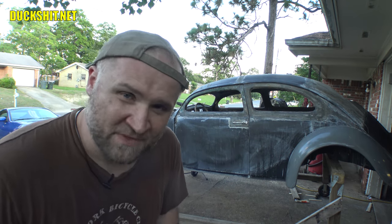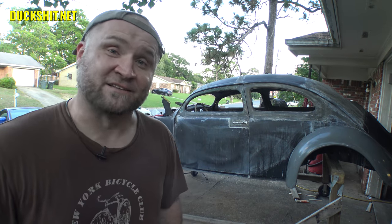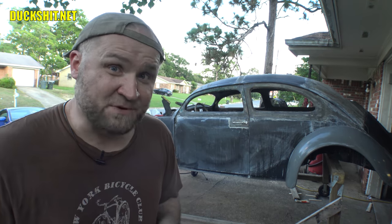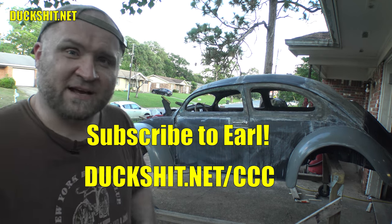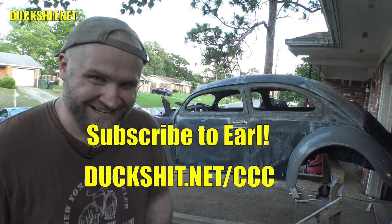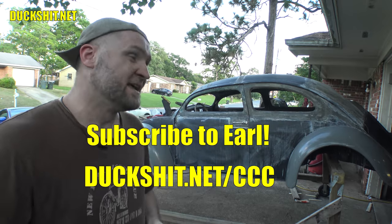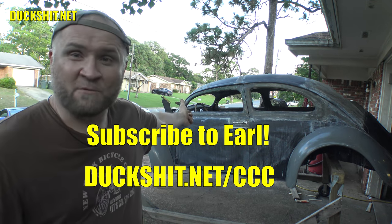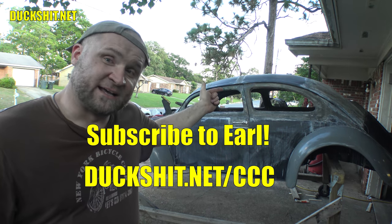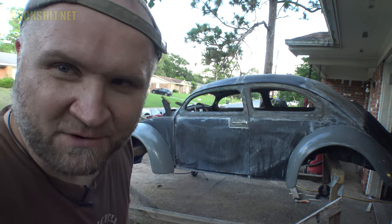Like, comment, subscribe — pluck that dingle belly down there next to the subscribe button so you get updates every time I upload a video. Don't forget to check out duckshit.net for all my different social media links and YouTube channels. You also need to subscribe to Earl, who will be doing my paint work in about a month. He's going to show the big color reveal over on his channel — duckshit.net/ccc will get you there.